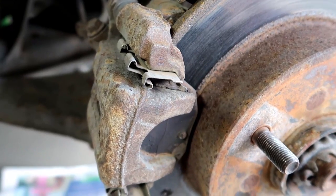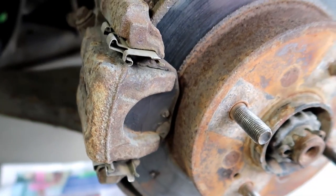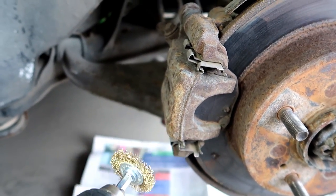Now your calipers might look something like this — quite rusted — so they will need a nice good sanding down. For this I'm going to be using a wire wheel, and of course when using these make sure to wear eye protection.